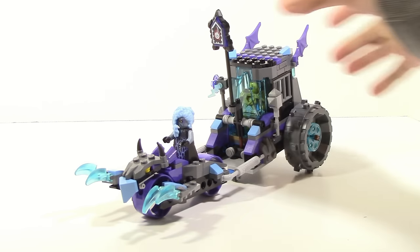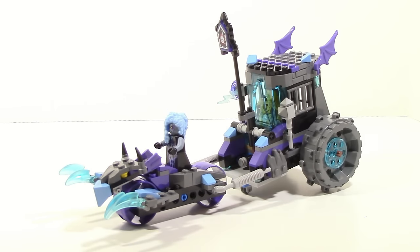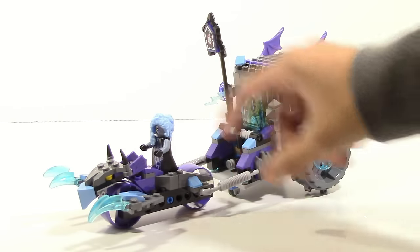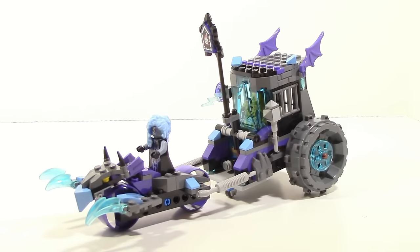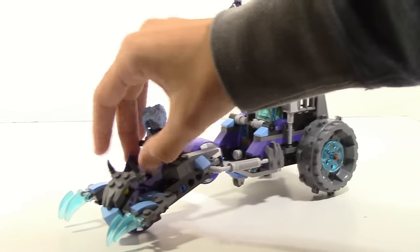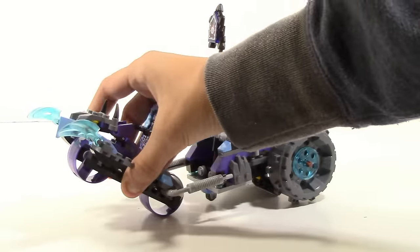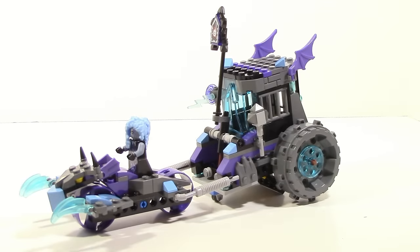The first one is kind of just more of a preference and isn't necessarily a con, but this part cannot move side to side due to the connection. However, you can move it down or up. Another issue, and this is actually a very big issue, is the function.